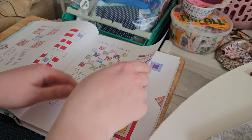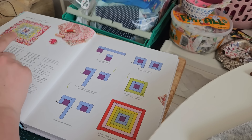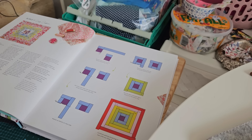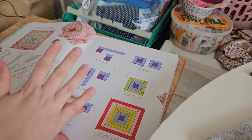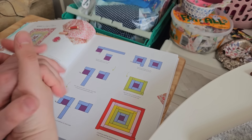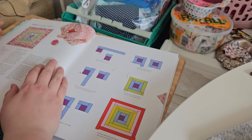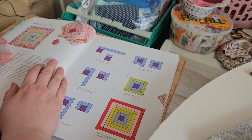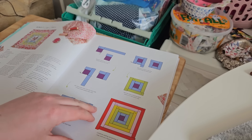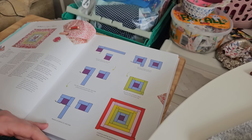Let's have a look at what block is next, because I don't even know. Log cabin! I've done a log cabin before but never one following the colours like this. I was hoping for an easier one but I'm sure I can follow the instructions and it'll be fine. I don't need any of the cream for this one, so that will save me quite a bit. I'll just make sure I follow the instructions and go from there.